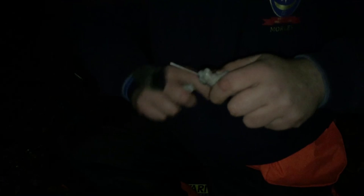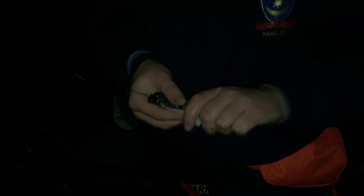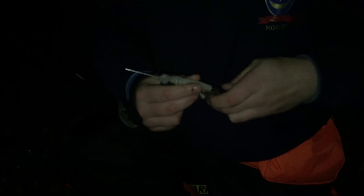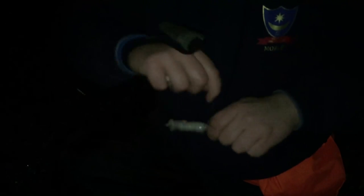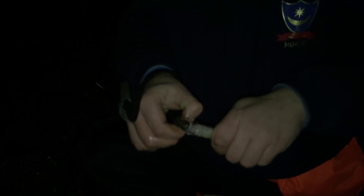Wrap it around like so. As I said, there ain't no right or wrong way - each to their own. It's quite fiddly, you need a firm grip on it. I like to mummify it so the bait stays on. Get the hooks, put the needle down there, thread it on like a ragworm. Get my second hook, bring it down, three or four turns. So it should look like that.